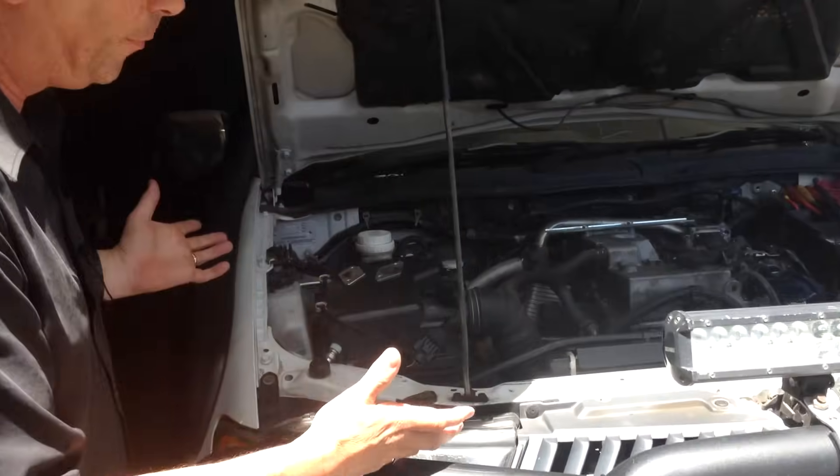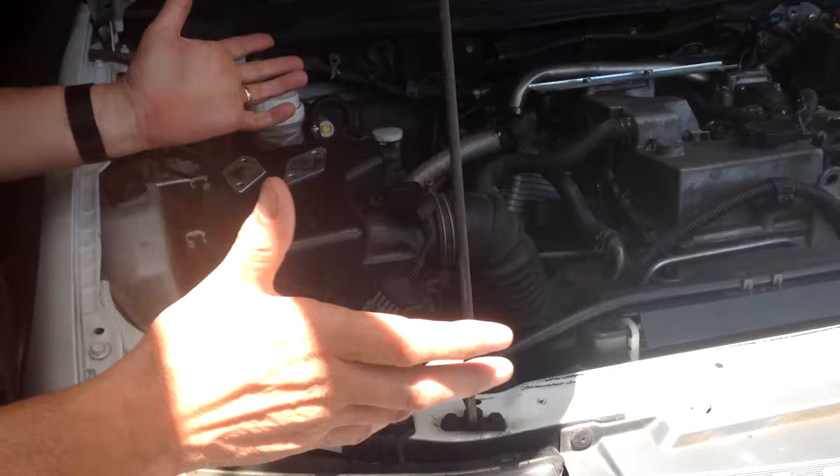Hi, I'm Brent. Today I want to talk about the ongoing concerns people have with soot buildup on turbodiesel engines. Behind me we've got a common example, which is the Triton turbodiesel.